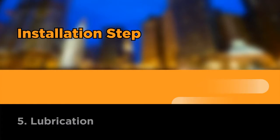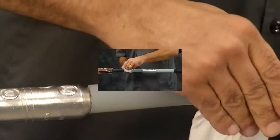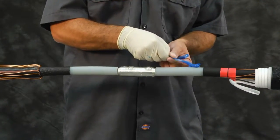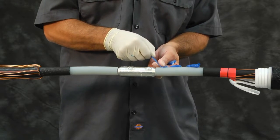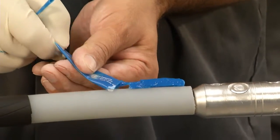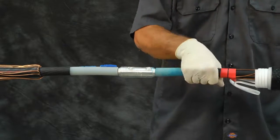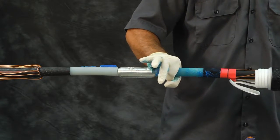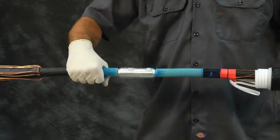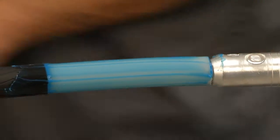Lubrication. Make sure the connector area is degreased and cleaned. With a gloved hand, lubricate the cable insulation up to the semi-con cutback and tape mark with the supplied DCC or discharge control compound. Be sure to use the extra DCC to form a bead around the semi-con cutbacks as shown. Use all of the DCC only supplied in the kit to help fill voids. Do not use standard silicon grease.